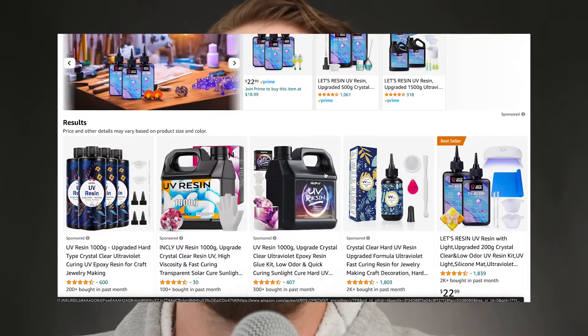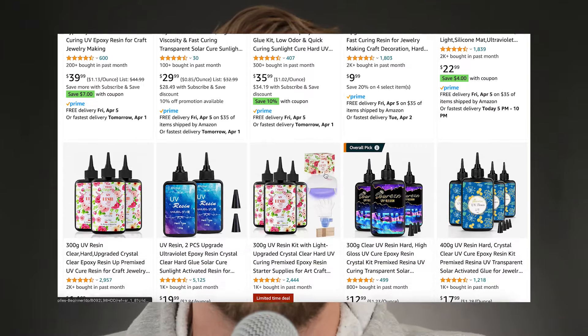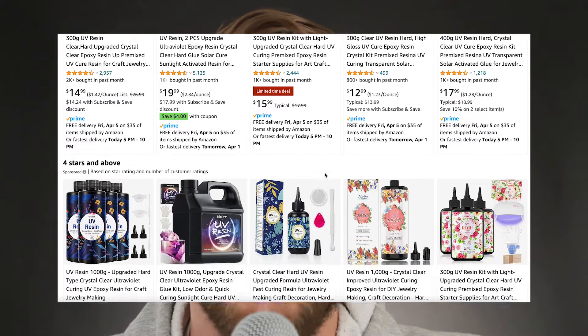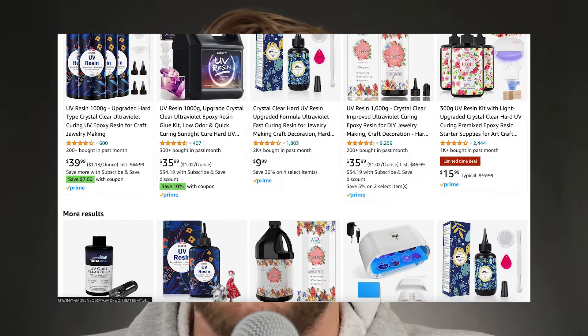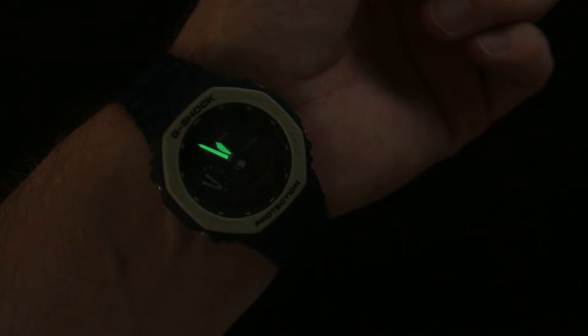The use cases I have for UV flashlights: I don't personally use UV resin, but there is UV resin you could buy and cure with one of these flashlights to make it harden faster. Photoluminescent ink and art — if you've got blacklight posters it looks really cool, or if you want to charge the hands on your watch so they light up, this will do that for you.